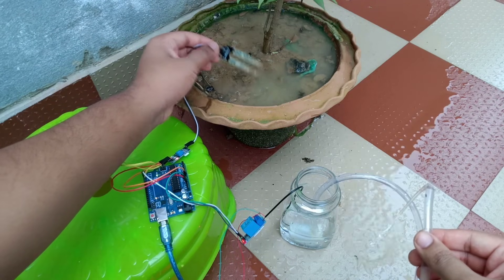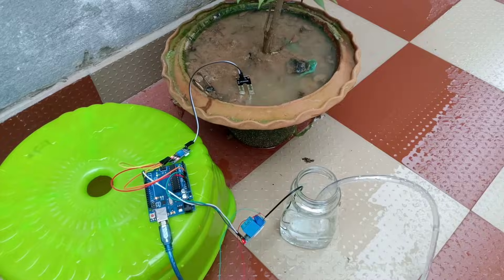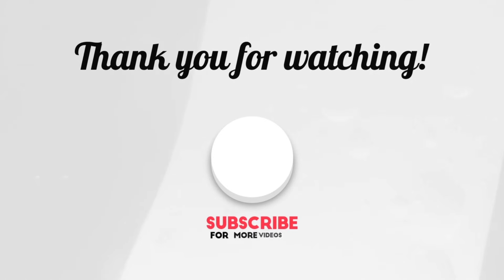So that's all for this video. If you are interested in such videos then do not forget to like, share, and subscribe to my channel for more such videos. Thank you.